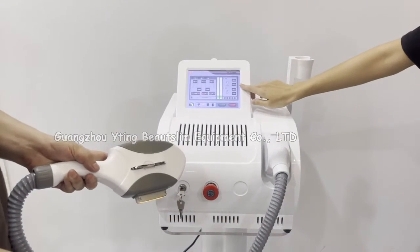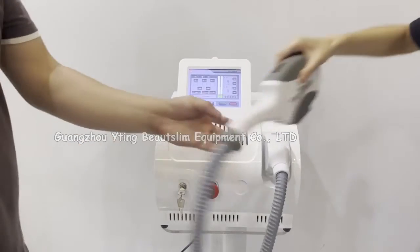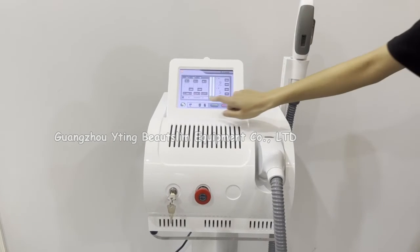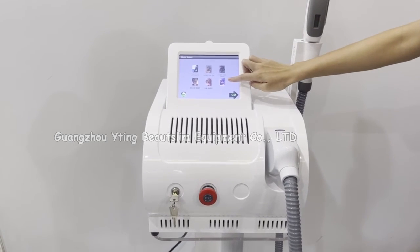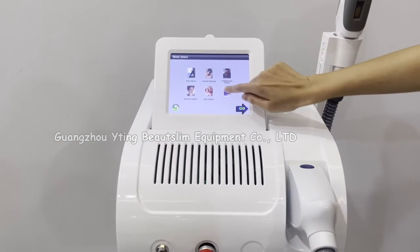During treatment, you can adjust the energy according to the client's feeling. Press this button or click here to start working. This is the high-speed mode for hair removal.